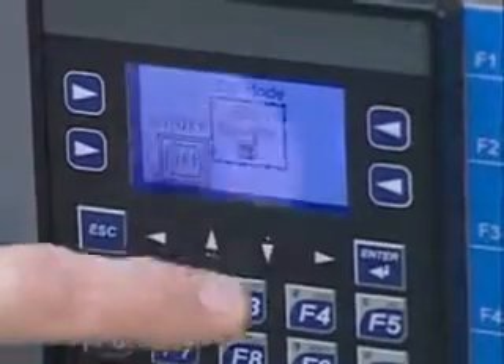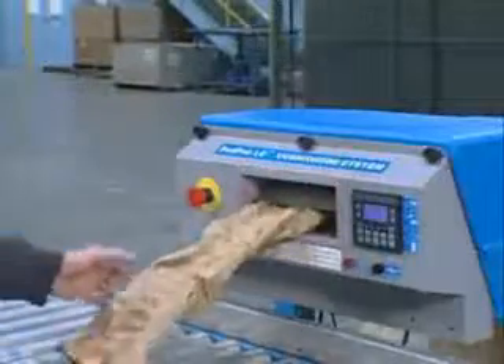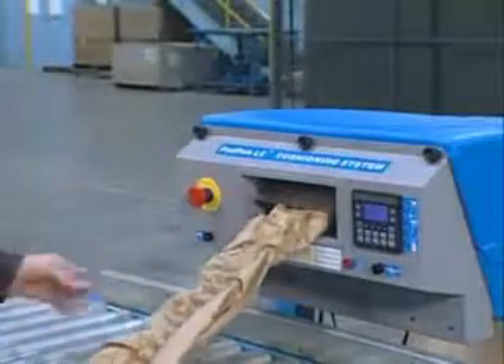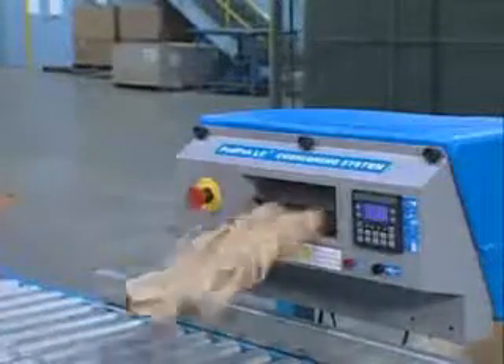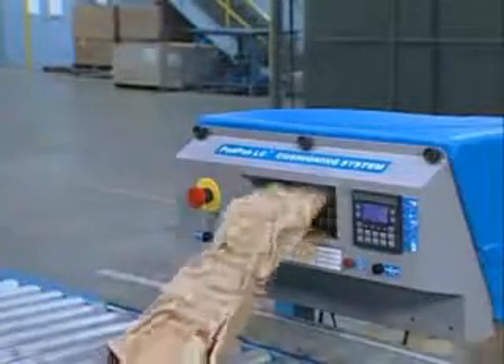In EDS mode, the operator selects the desired pad length. The converter automatically feeds and cuts a pad to that length. When the operator pulls the pad from the machine, the machine automatically produces another pad of the same size.